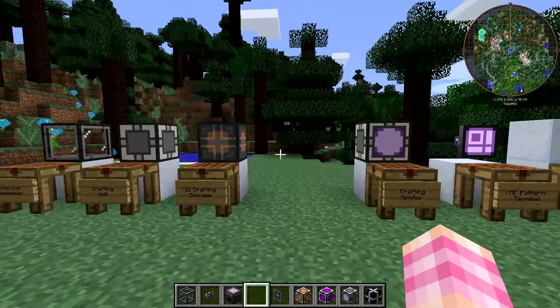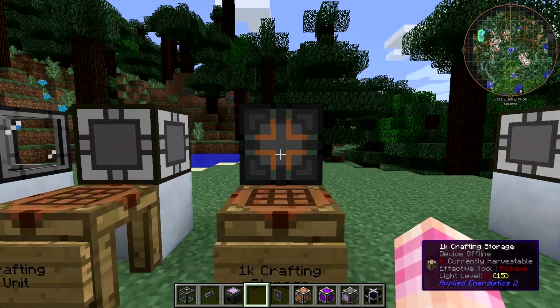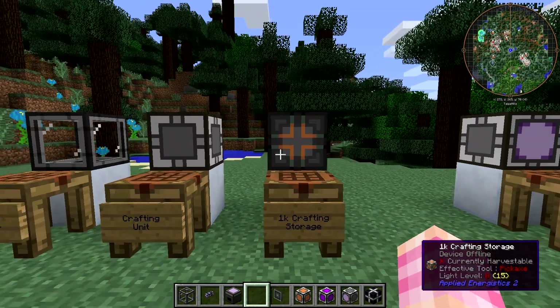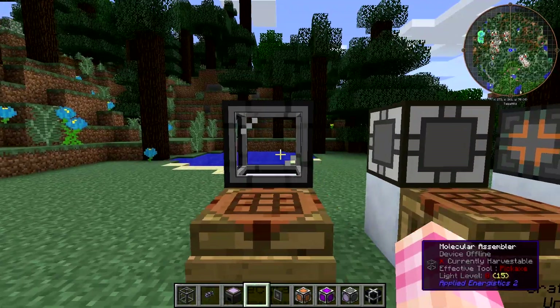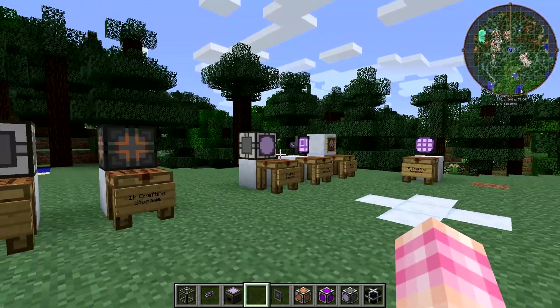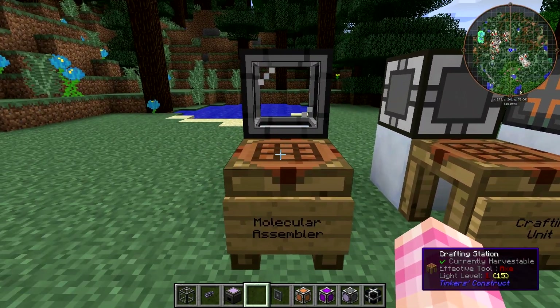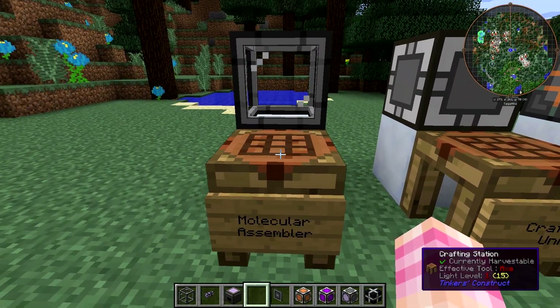To make an auto-crafting computer, you're going to need a couple of things. You're going to need this crafting storage block — at least one of them. You're going to need at least one of these molecular assembler blocks, and then there are some other things you'll need as well, plus one thing that you don't need but is kind of neat. First off, we'll take a look at how to craft each of these things.